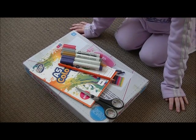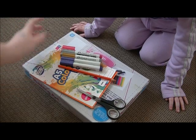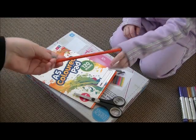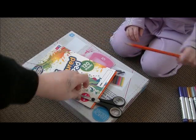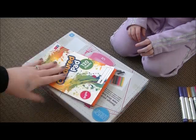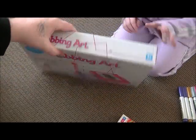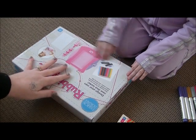Hey guys, so today we're going to be making Father's Day cards. Hopefully I'll be able to get this up before Father's Day. So you're going to need a texture of some sort, a pencil for tracing around your child's hand, some scissors, some coloured paper or some paper that you or your child have painted. I'm just using this little box to lean on because we are in the spare room.